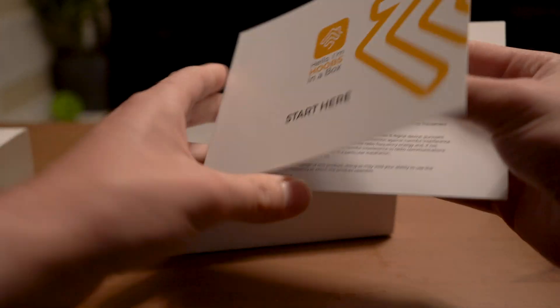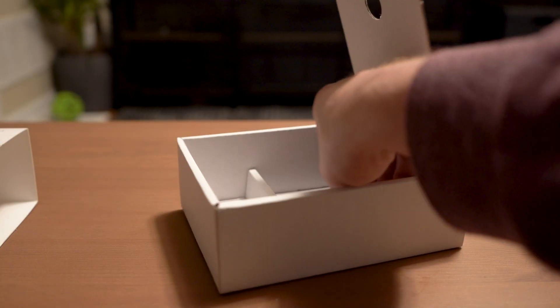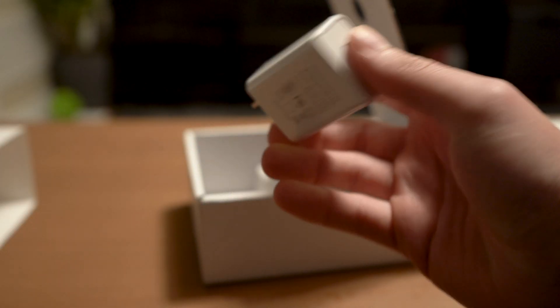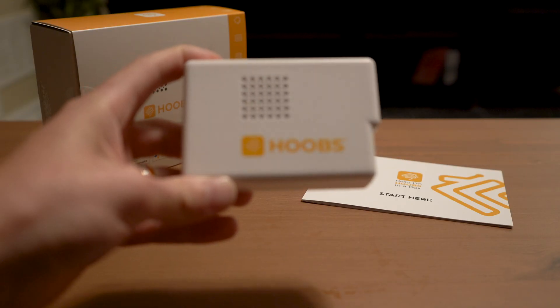Starting with what's in the box, you're going to find a quick start guide, an ethernet cable, a power cord, and the Hoobz box.